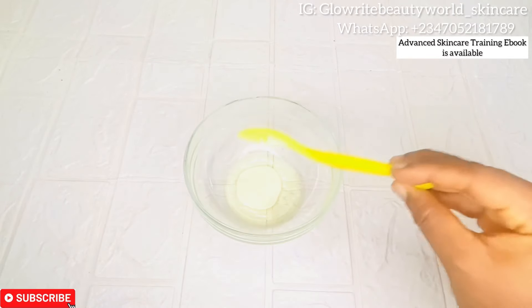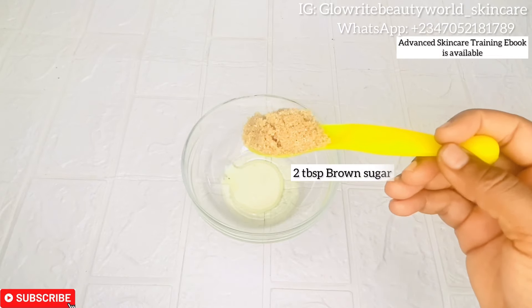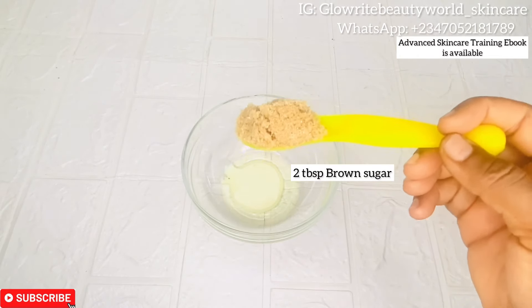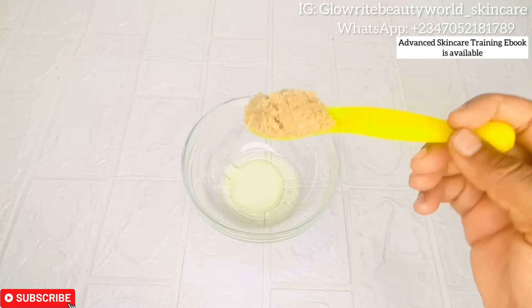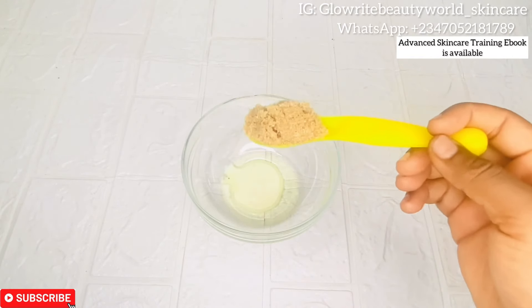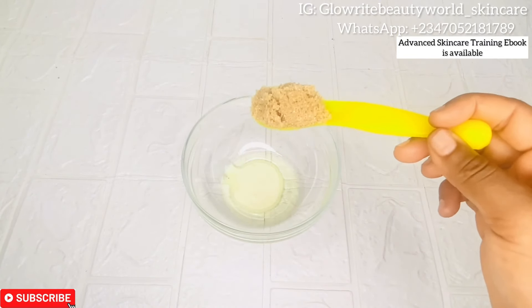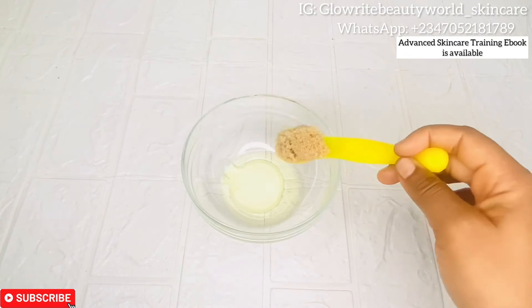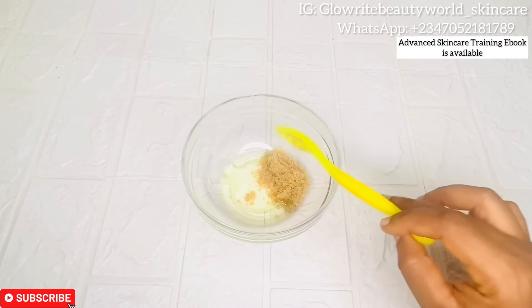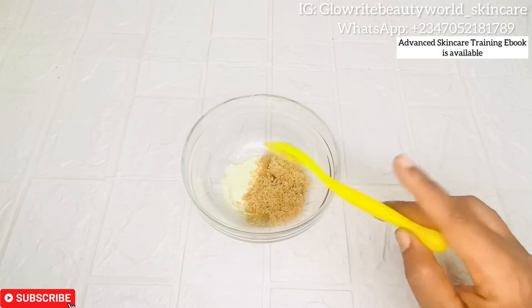I'll be adding one tablespoon of milk. This is brown sugar — I'll be adding brown sugar into this. If you don't have brown sugar, you can use white granulated sugar. Brown sugar will give your skin a shiny glow. I will be adding two tablespoons of brown sugar.